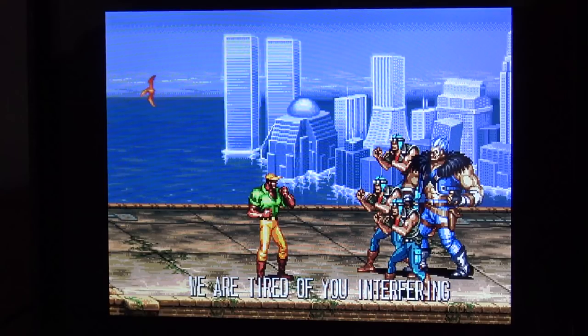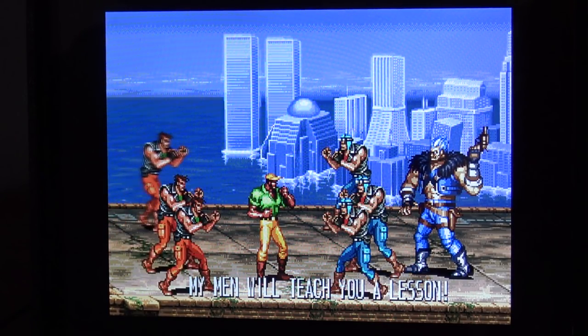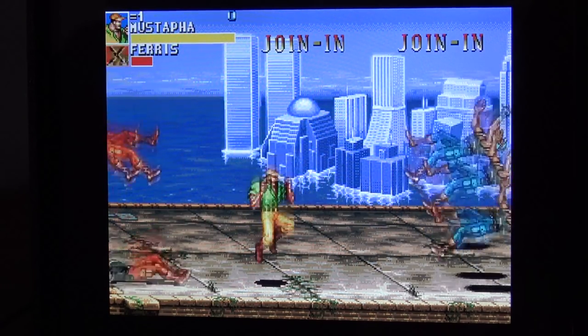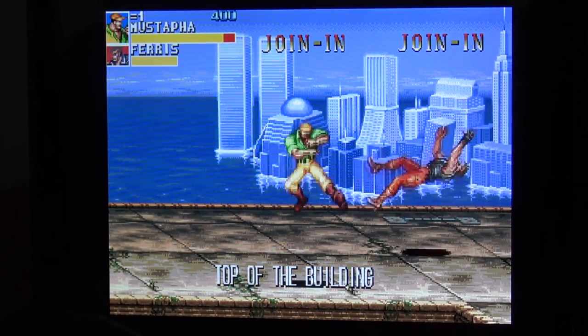What I really love about the PiCade is that the sound is amazing. And the screen is only 8 inches, but it's a 4:3 ratio. It's just great — very colorful.